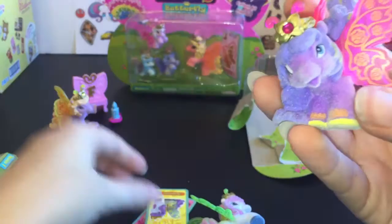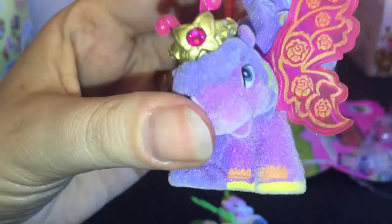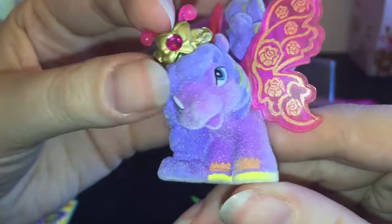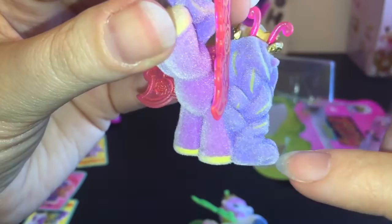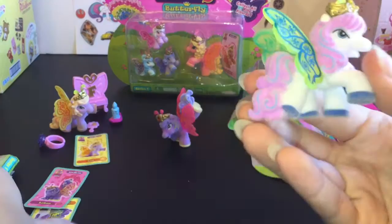First up from the flower group we have Lotus. She's in a really cute pose and I love the rose design on her wings. The colors are so complementary and matching, from the antenna to the wings and then the gemstone. She has little detailing on her hooves and yellow streaks in her hair. The sculpting makes it look like her hair is kind of braided going down — so pretty. She stands well despite her shape.